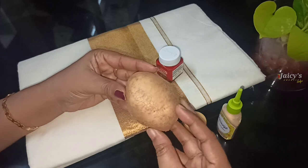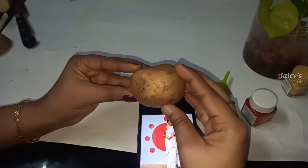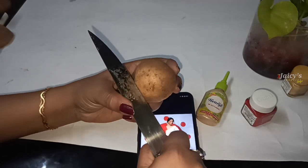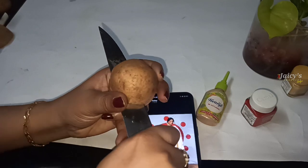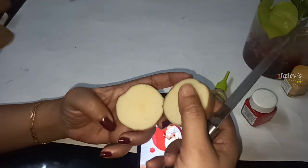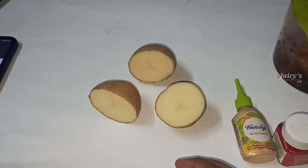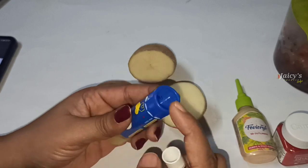We will design a new product and cut it. I have 3 pieces.